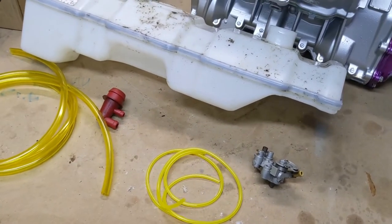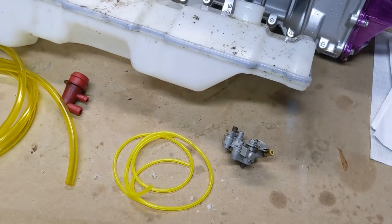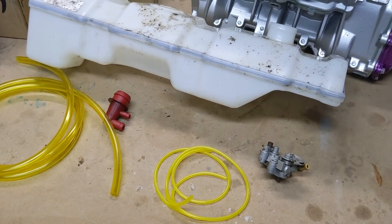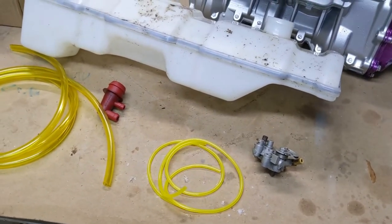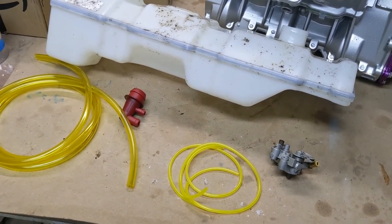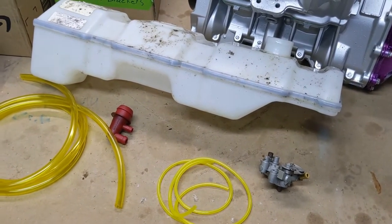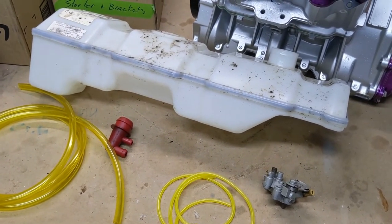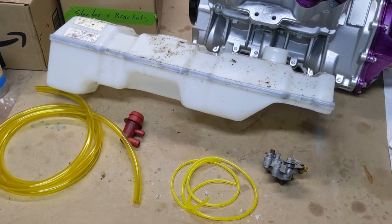It's a two-stroke, so the oil has to mix with the gas. Some people are afraid of these oil pumps — they'll pre-mix instead. The fact of the matter is they do not fail on C-dos; they never fail. People that take them off are either misinformed, doing a racing application where pre-mixing makes sense, or have just made a personal decision to pre-mix. Both choices are fine.